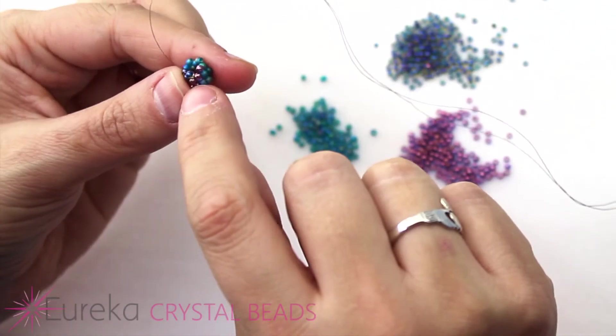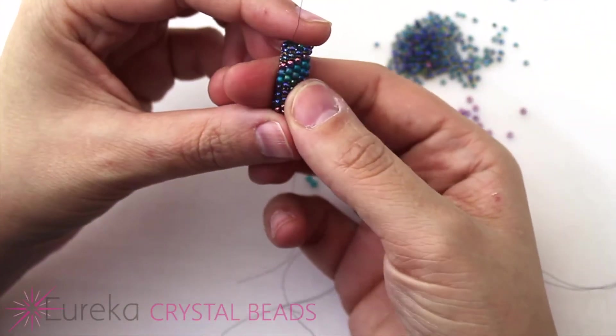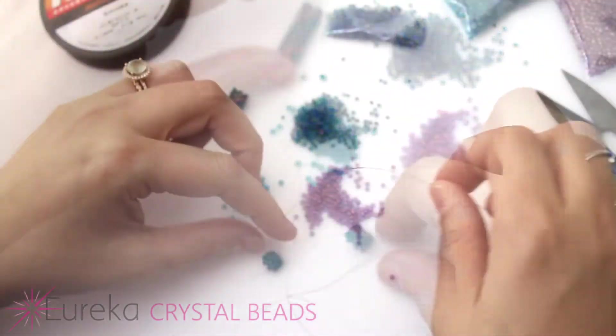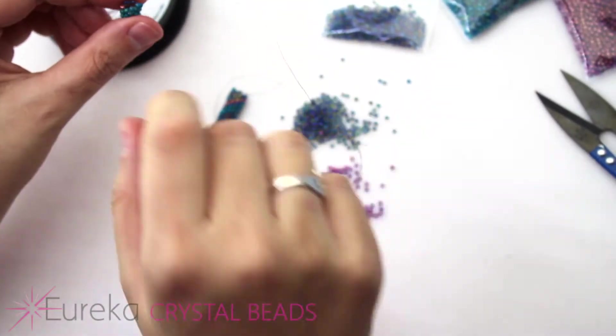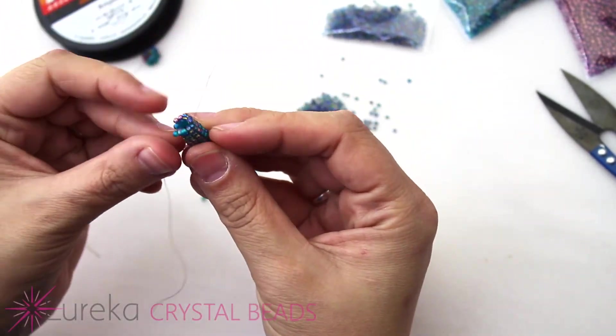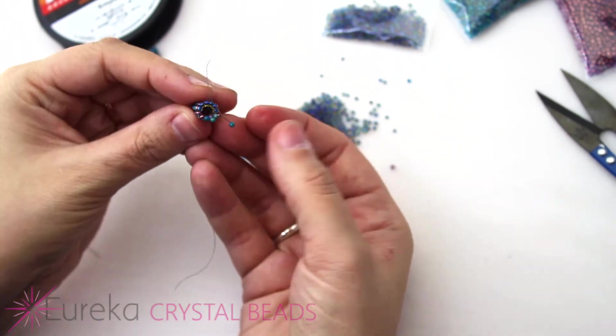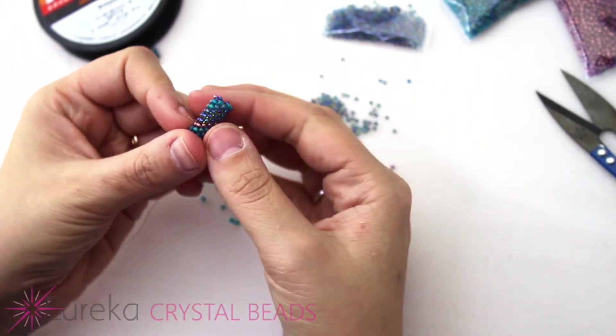Once you get a little further along it's a lot easier to hold on to as well. As far as how hard I pull, I really just pull my thread just enough to push or pull the bead down into place. I want this to be very supple so it can move nicely and not be too stiff — I want it to have some movement. As you can see, our colors will start to spiral upwards, and you can see that nice purple bead. This is exactly the same pattern I have in this finished piece here.